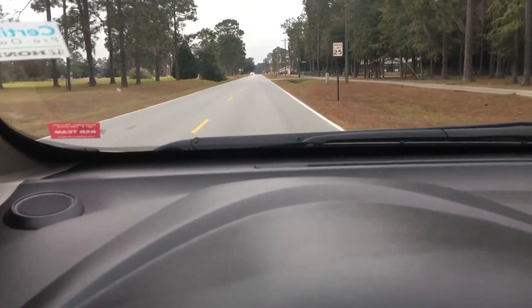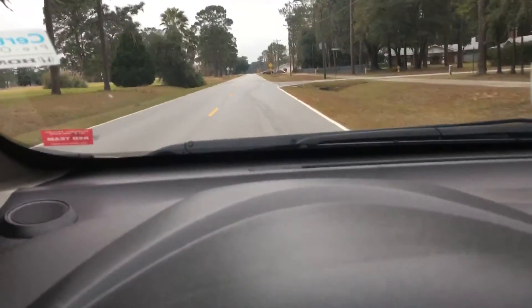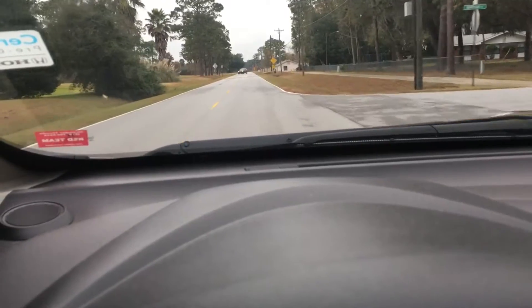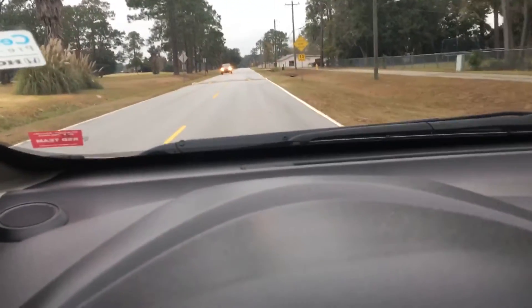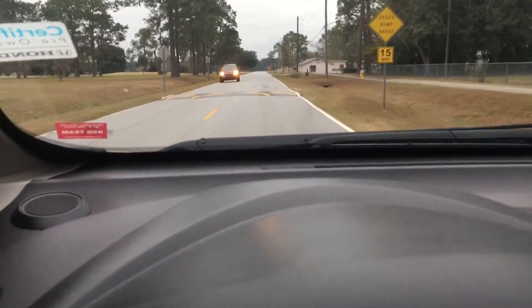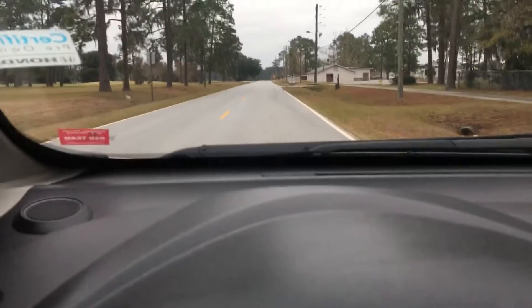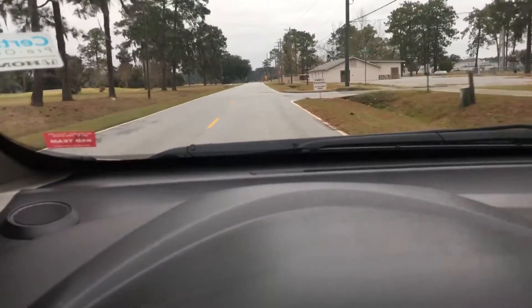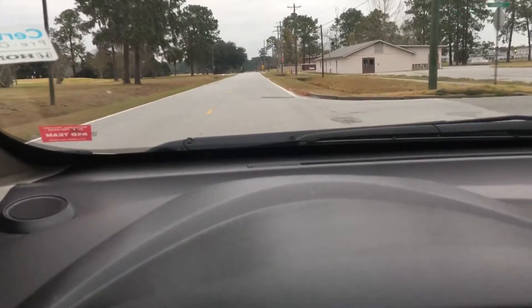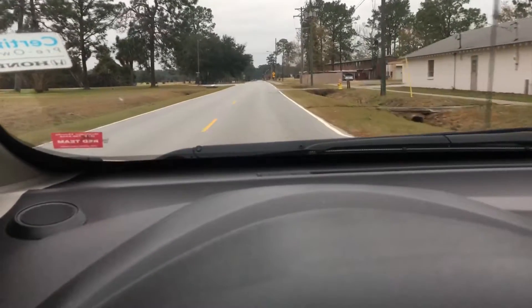And we'll have one more up here. I'll let it play. I'm going to hit this one a little bit faster — about 20. And then we've got one more up here before we get to my neighborhood, and I'm going to hit this one a little bit slower.